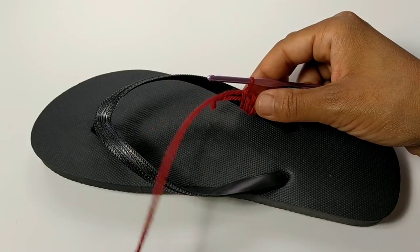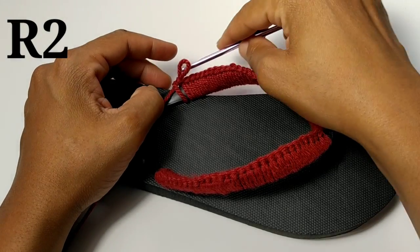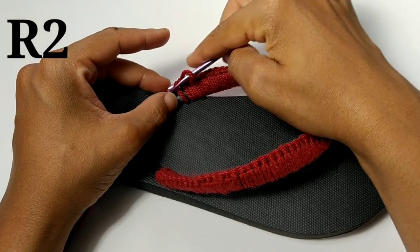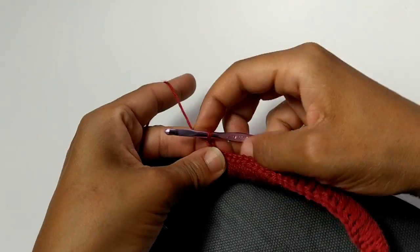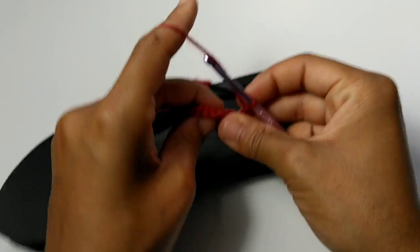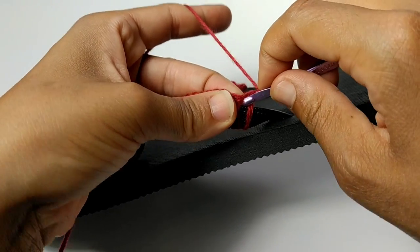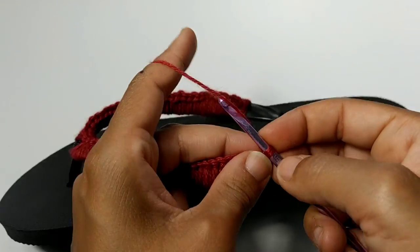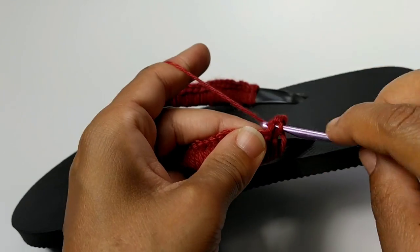Pause your video here. We've completed this row and you should have a total of 58 stitches. For your next row, we're just going to chain one and turn your work. We're going to single crochet into the first two stitches — single crochet back into that same stitch, that's stitch number one, and single crochet into the second stitch.